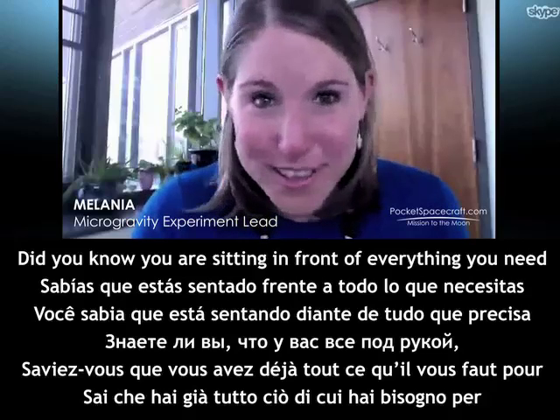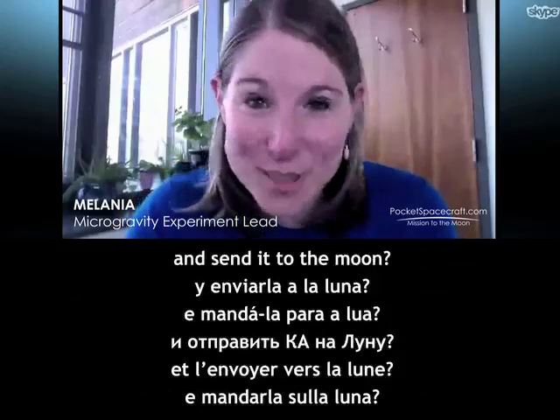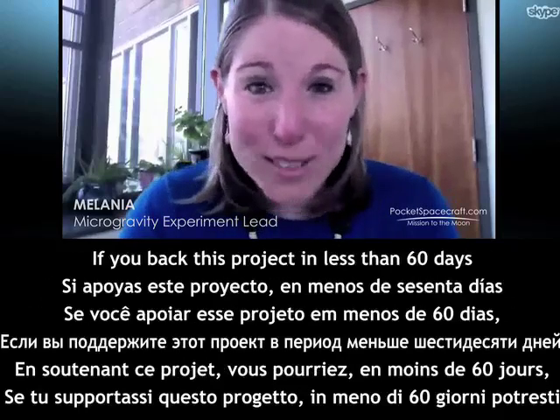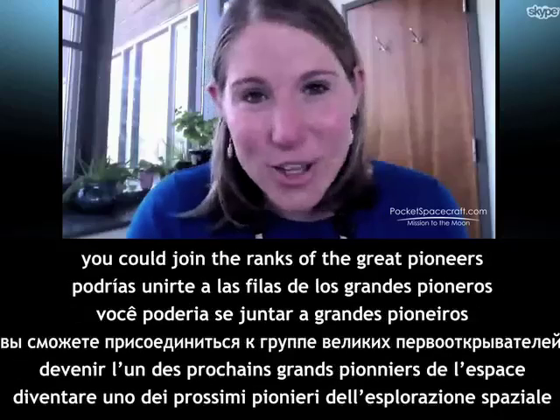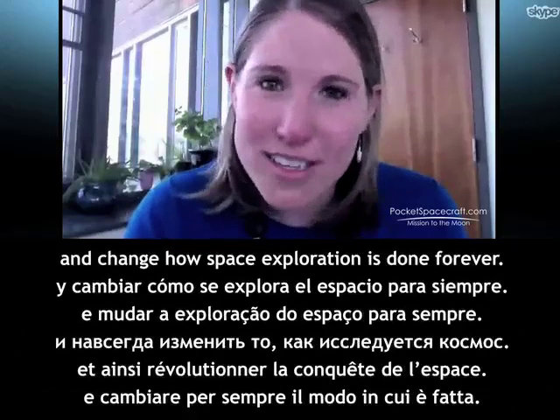Did you know you're sitting in front of everything you need to design, build, and launch your own spacecraft and send it to the moon? If you back this project in less than 60 days, you could join the ranks of the great pioneers and change how space exploration is done forever.